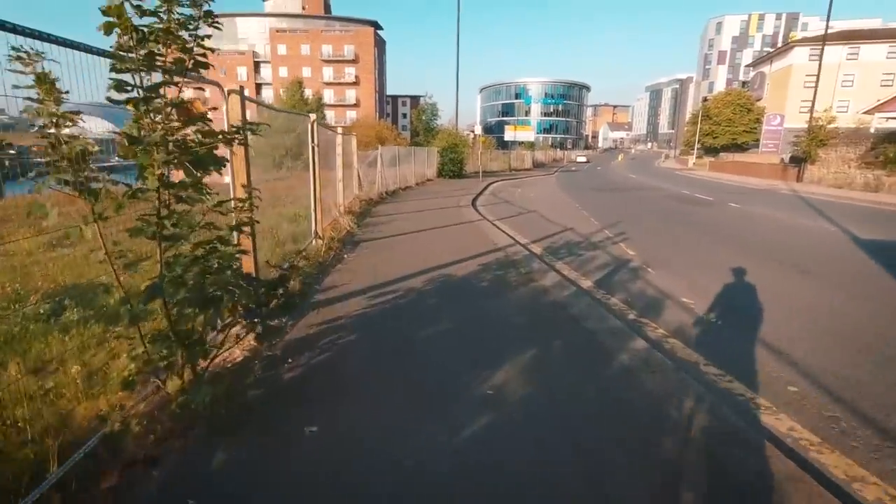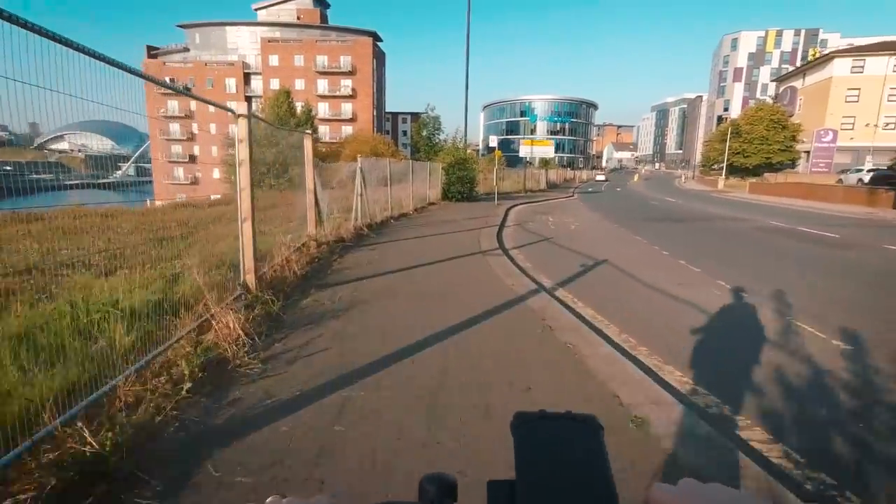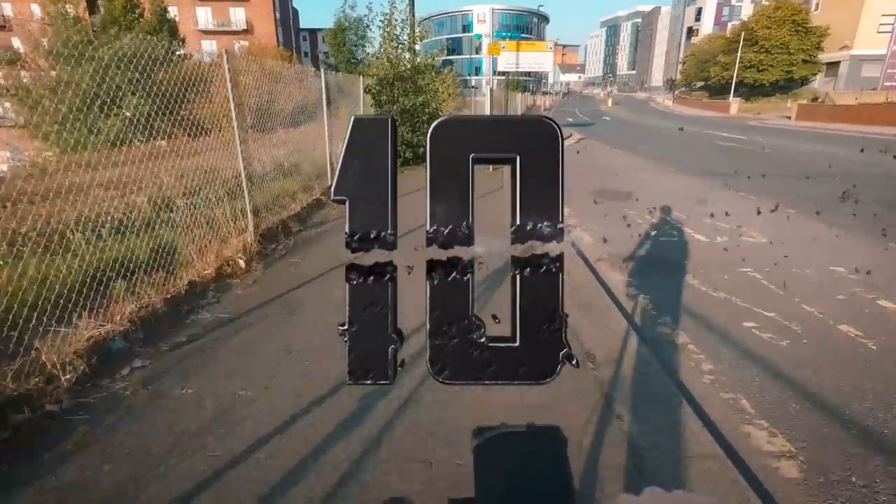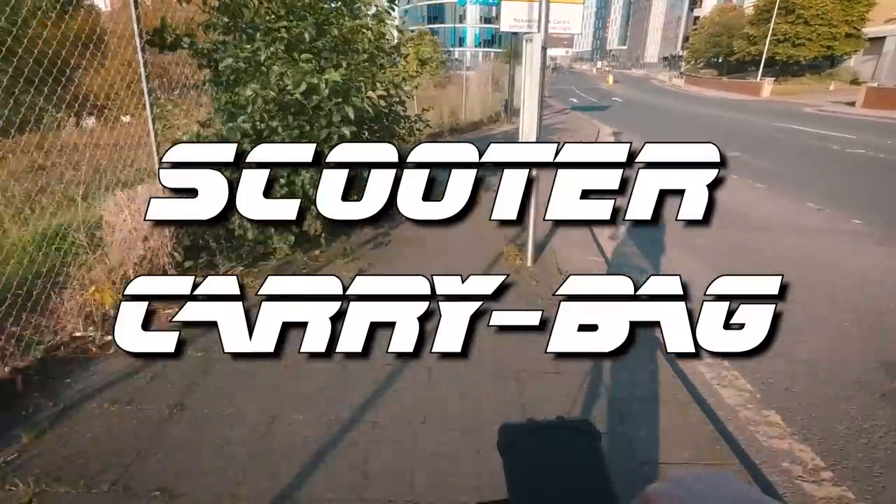So counting down to my personal favourite, we're going to start at number 10, which is the Scooter Carry Bag.